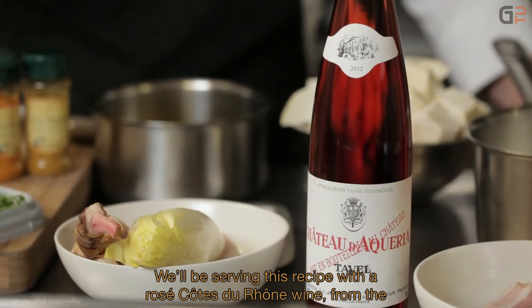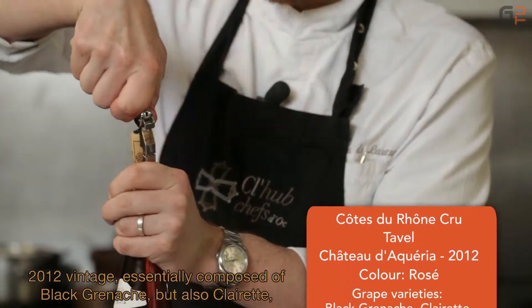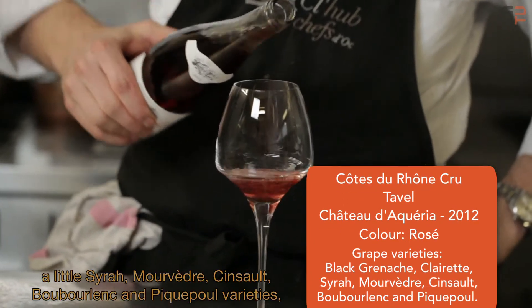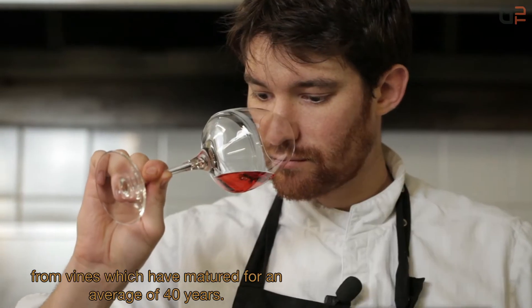We will also serve this recipe with a rosé wine from the Côtes-du-Rhône, from Château d'Akéria, on the Tavel appellation, by Vincent and Bruno de Besse, from the 2012 vintage. It's composed mainly of Grenache Noir, but also Clairette, a little Syrah, Mourvèdre, Cinsault, Bourboulenc, and Picpoul, from vines averaging 40 years old.